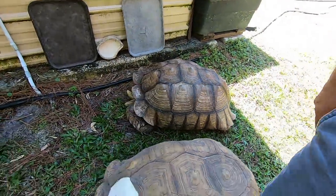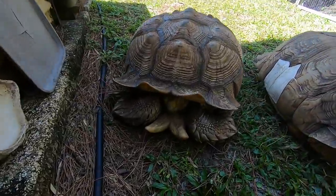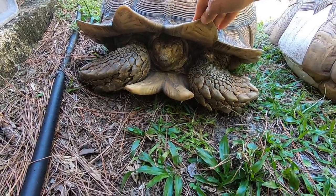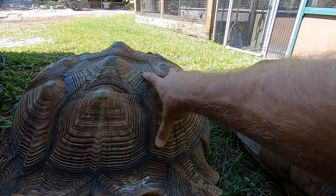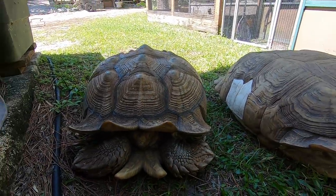Lumpy originally came from a friend in Long Island, New York, where he was being raised up in a glass aquarium tank. Nowadays, thankfully, he's outside most of the time — all of the time unless there's a hurricane or cold weather and we lock them up. He's been growing since 2004, and you can see all that new growth is extremely smooth. So that's pretty cool — it's not such bad pyramiding.